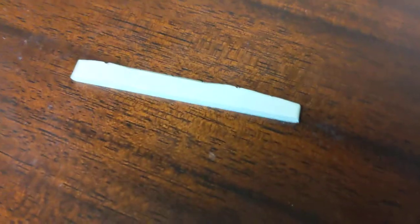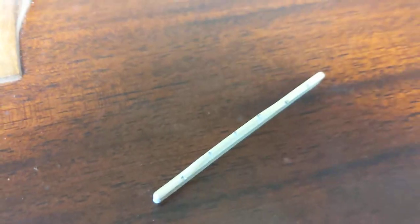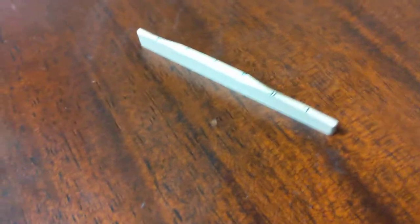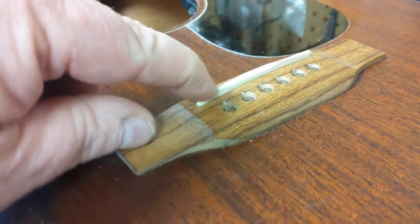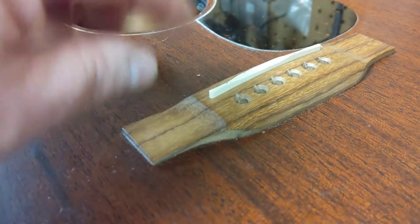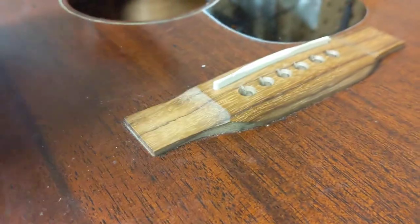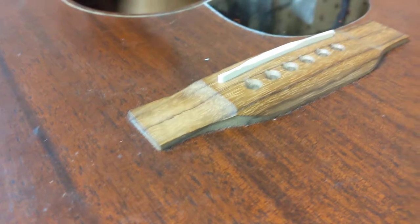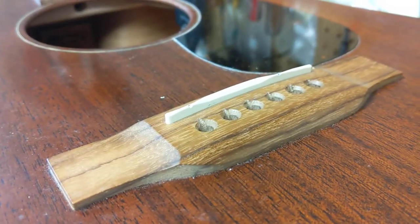These days plastic saddles are out of fashion, as they should be, because it's too lightweight a material to make a decent saddle. Your strings cross the saddle, and the pressure of the string on the saddle is what makes sound transference — the bulk of it. So when you have a plastic saddle, you're running all your sound through this piece of plastic.